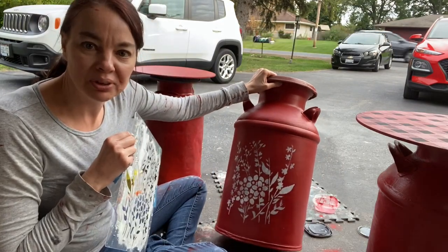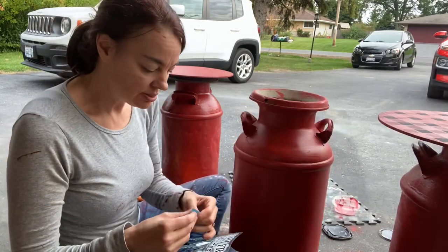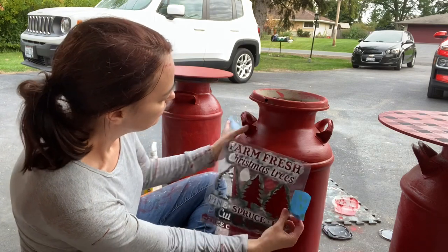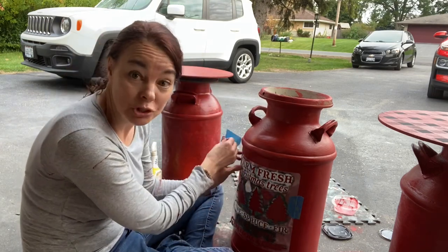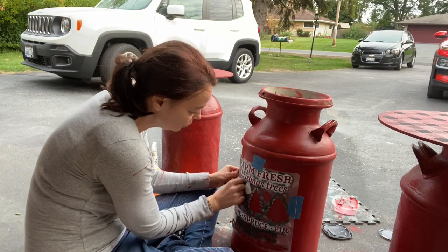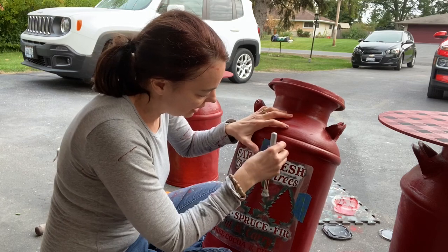Ta-da! Isn't it pretty? On the back of this one is going to be our Christmas side. I'm using the Farm Fresh Christmas Tree Stencil — you can get this at rusticrehabs.com. I'm grabbing some painter's tape and making sure it's centered. What we're going to do with this one is do it all over in white, and then I'm going to come back and add a little bit of black.